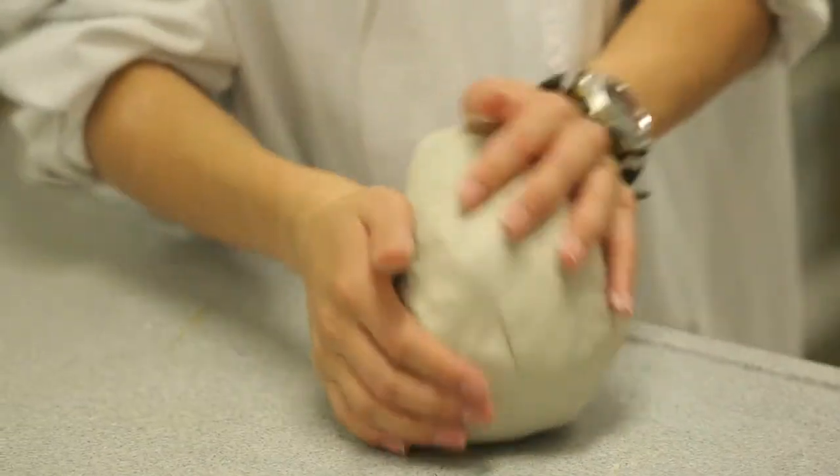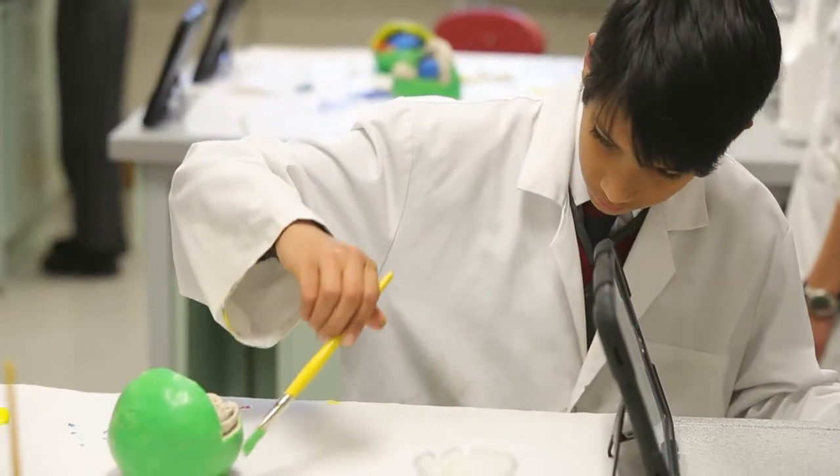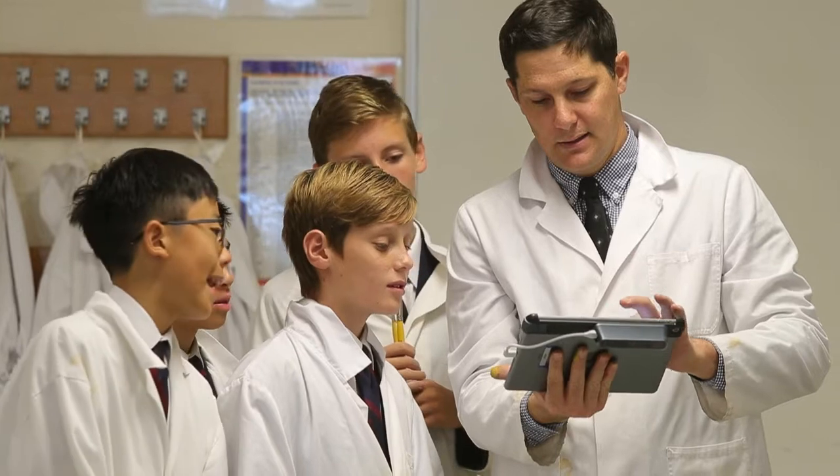Hi, I'm Nathan Dumbleton. This is Year 7 Science class. Today we're making clay models of plant cells and the students are going to represent the organelles within a plant cell. Then we're going to paint it up and scan it so they can have it on their iPads.